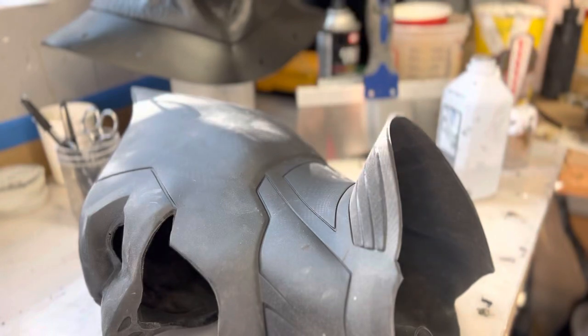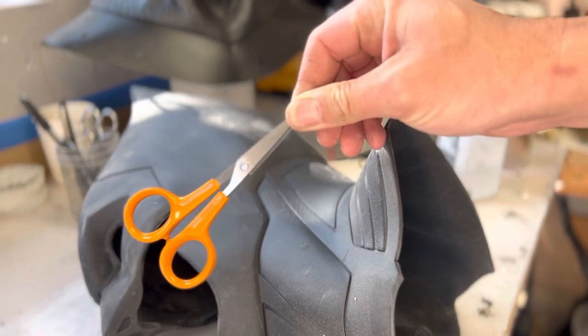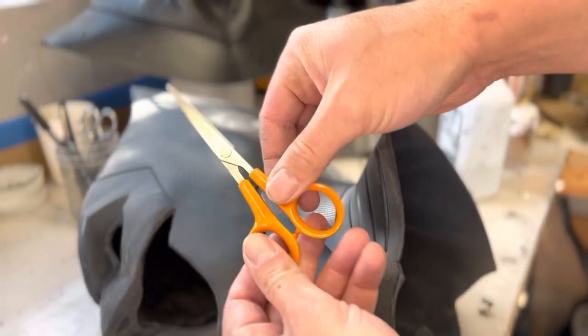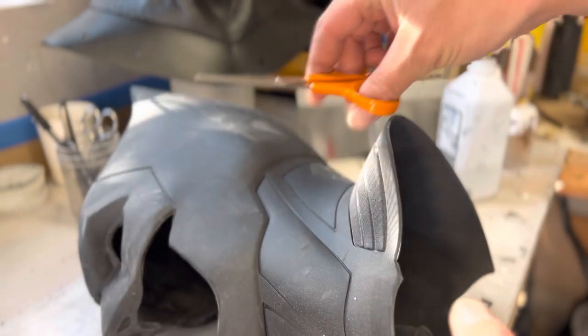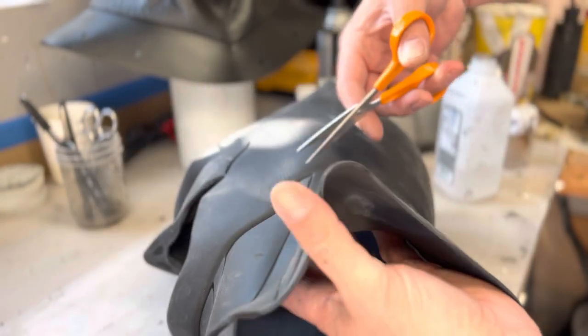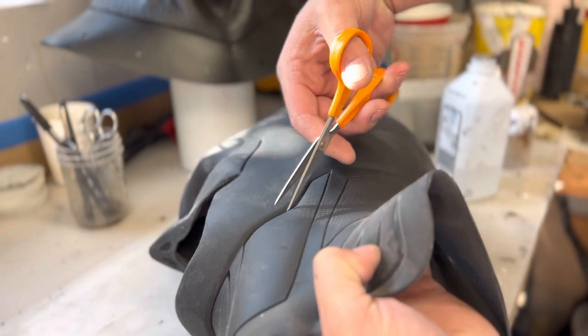Here's a video of cutting the neck for the tack cowl. These are the scissors that I use — you can get something similar. They're just really small with a nice pointed tip.